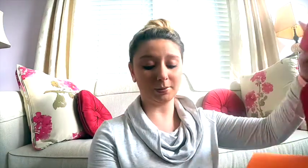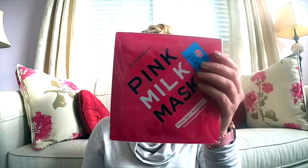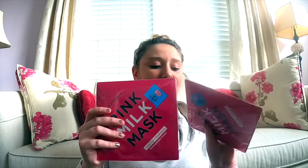Okay, so the first thing I got in this box is a bunch of masks. They're called Pink Milk Masks — I've never used them. It says 'Turn Up the Radiance,' and I got a pack. I think there are four total, two in each, and they're both the same thing. So that's the first thing I got.